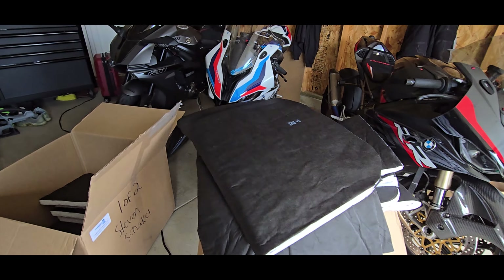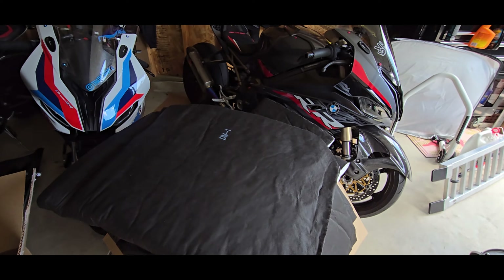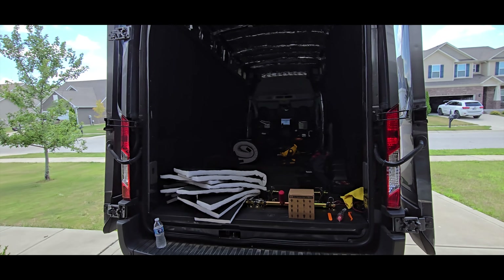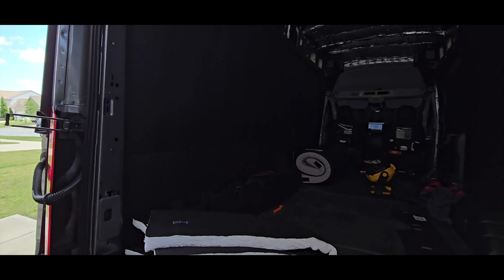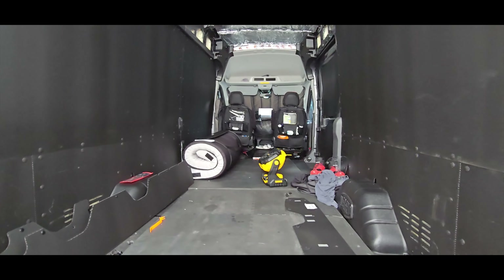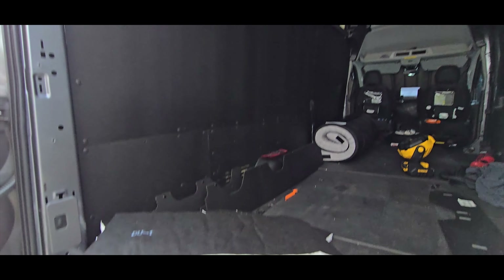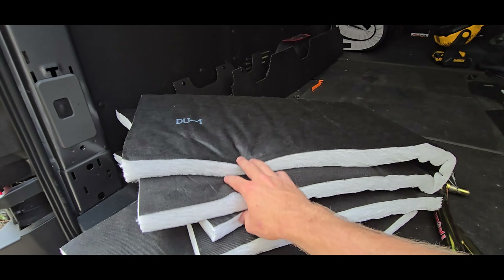What is up ladies and gentlemen, we are back and we got a ton more insulation for the van. It's been 90 to 100 degrees out where I live so it's been getting really really hot in the van. The spray insulation's done its job so far, it's been good, but I actually found this stuff online.